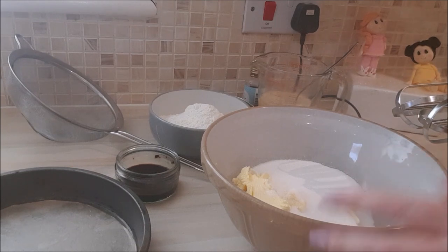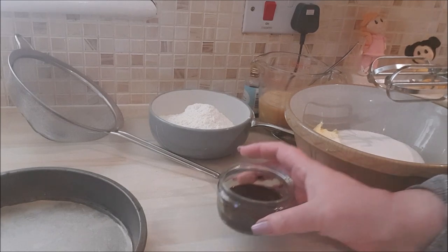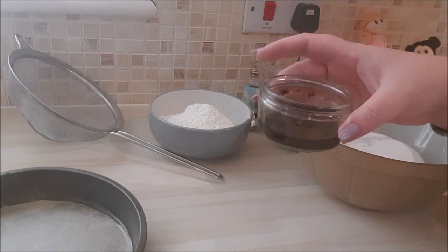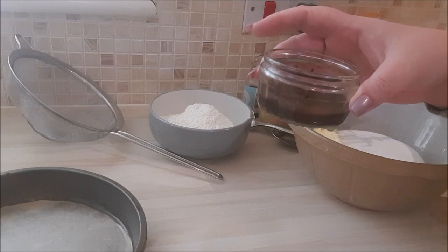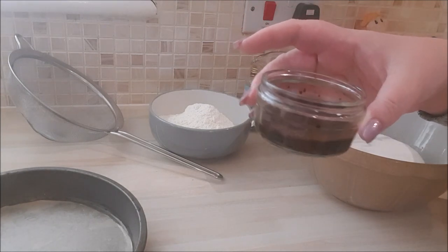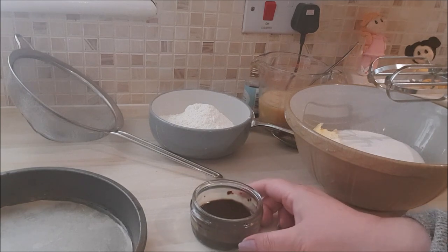Before we even begin the cake, there's one thing you must do in advance. You can buy coffee essence and that's fine, but I find it a little bit too sweet and not enough coffee. So I make my own — all you do is place your favourite coffee, a large heaped tablespoon, into a pot or a cup, pour a little bit of boiling hot water in, and stir well until all of the coffee granules or powder has dissolved. That is the best coffee essence you can get, I promise you.